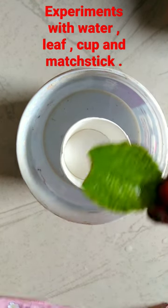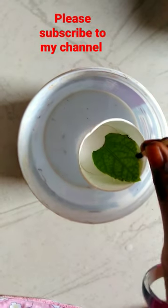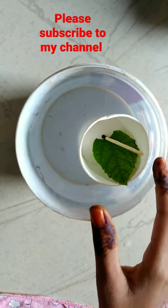It's floating. Let me put the leaf in it — it's floating. Now the matchstick in it — it's floating.